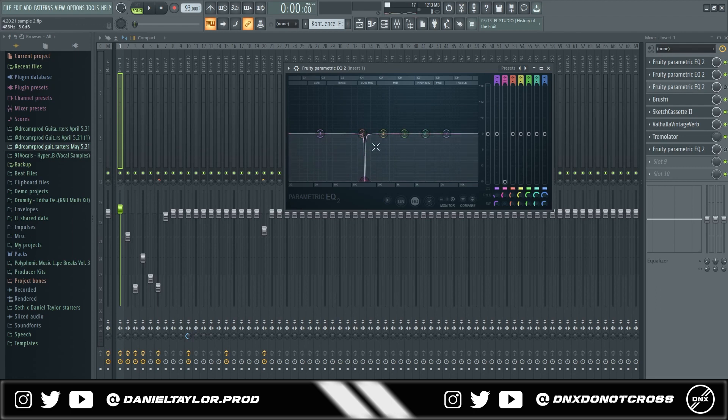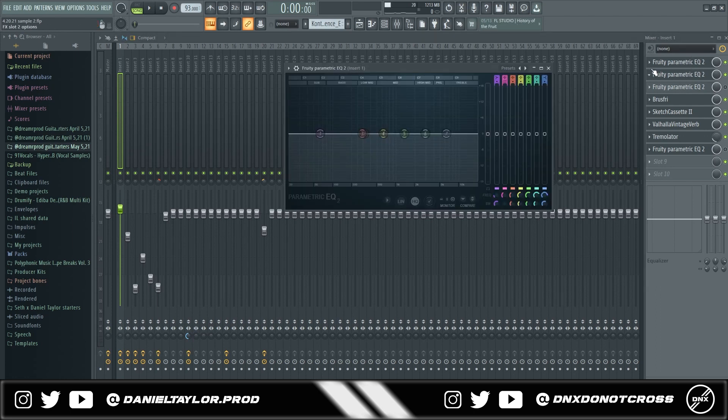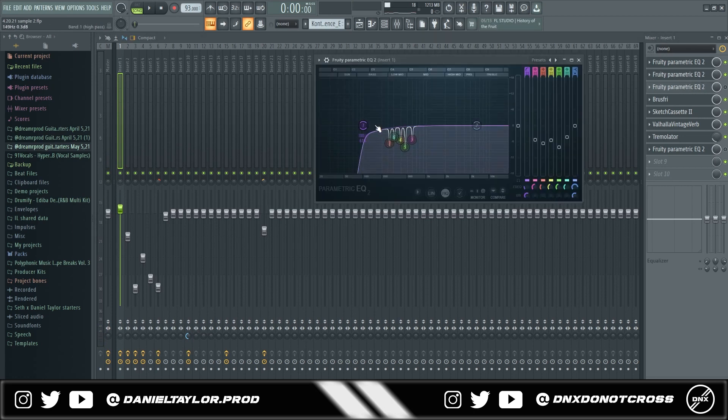When you're doing this, make sure not to subtract too much — don't go all the way down and try to take it completely out, because you do that too much and your sample is going to lose a lot of its body. Only do this if it's necessary — if there are actual frequencies that sound really harsh. You might not even need to do the frequency sweep at all; you can just play the sound and visually see where the frequencies are really harsh right on the display, and those are the spots you'd want to take out.